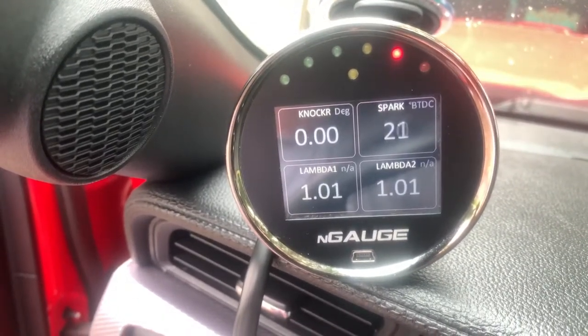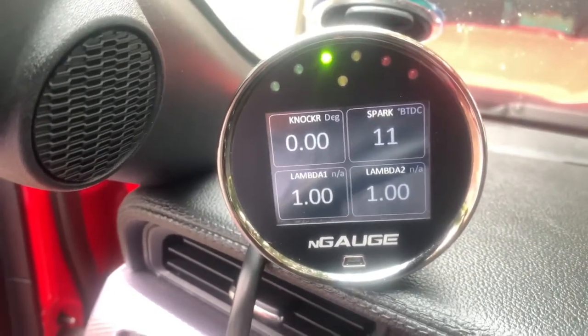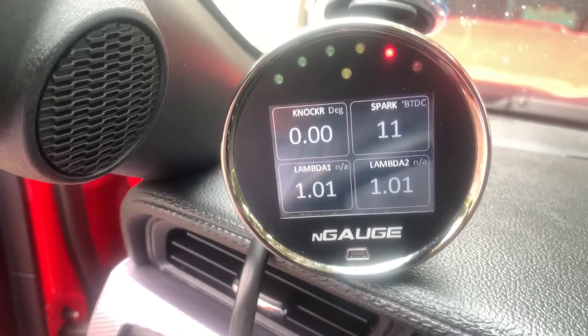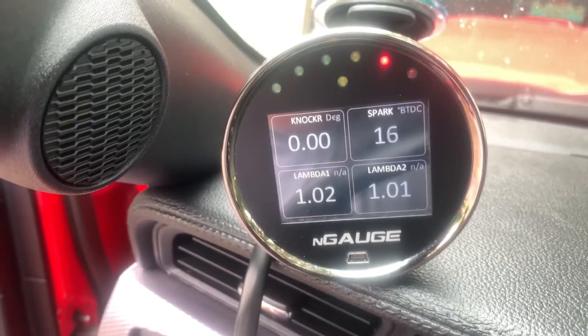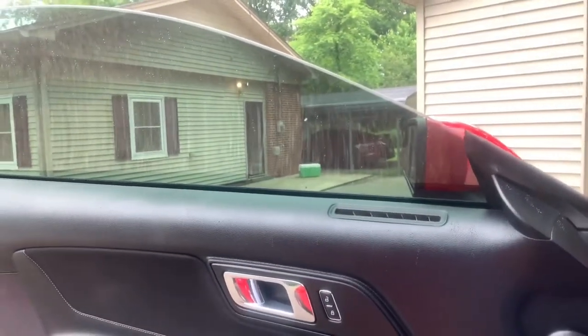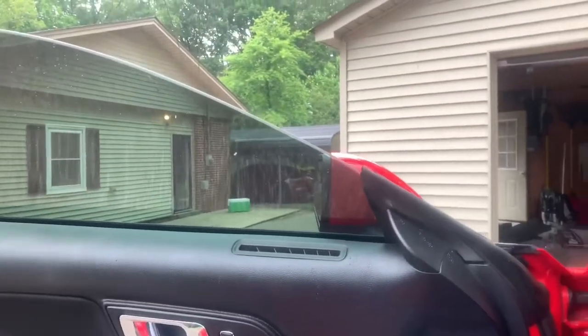I put a new one in and confirmed it was the O2 sensor. I bought a backup one just in case I'm at the track and it goes out again — all I need is a 22mm and I can slap another one in there. We're not all Mustangs around here — that's my daily, and I got a four-wheel drive behind the shop too.